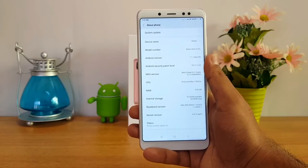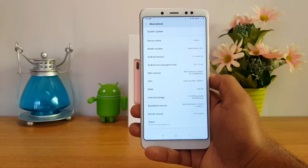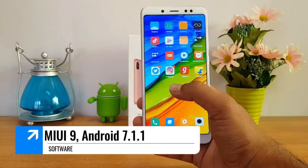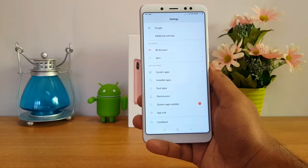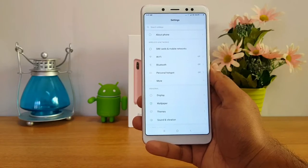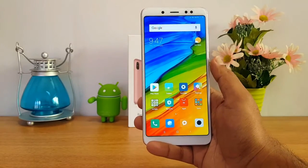It comes in 4GB RAM and 6GB RAM variants, running MIUI 9 with Android 7.1.1 software. The UI is smooth with no lag, which is pretty good.